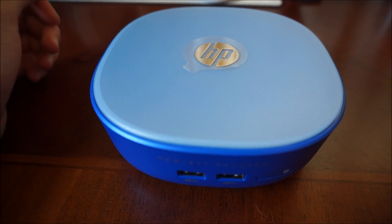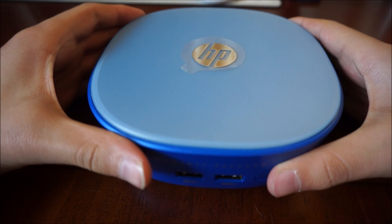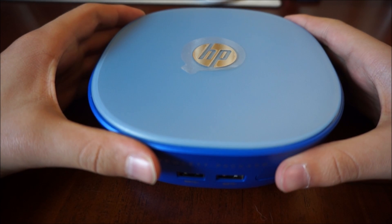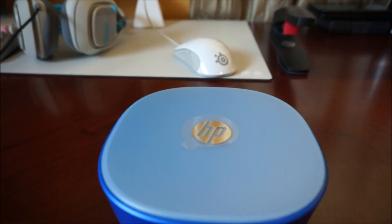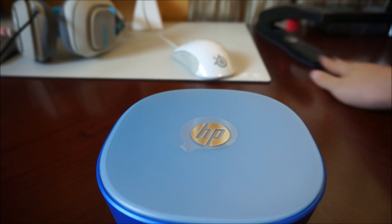Alright, hey guys, so I'm back. Here's the desktop. Please be advised that if you break it or anything while doing this, it's not my fault — so just don't sue me if you break it. First you want to make sure you're grounded — touch something metal.